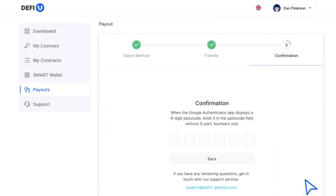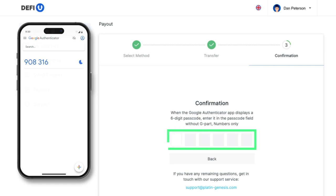A window will appear requiring you to enter your two-factor authentication code. Open the Google Authenticator application and type the relevant code from the app into the corresponding field.